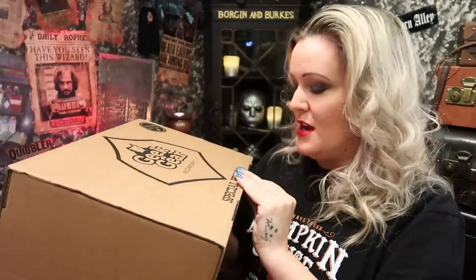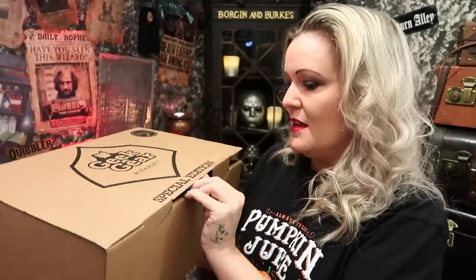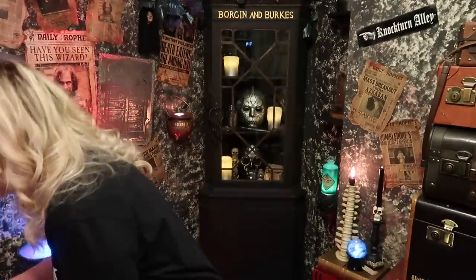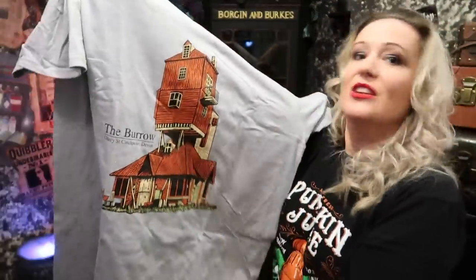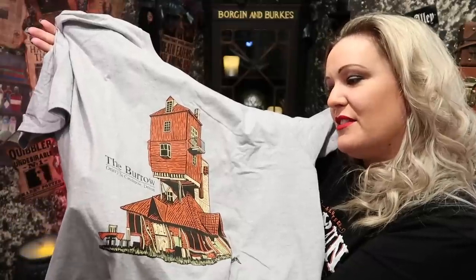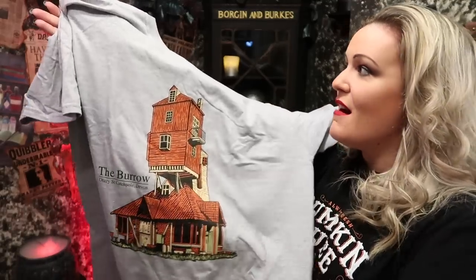I don't know the theme — I haven't looked, because to be honest I totally forgot I was getting it, since I only signed up for the Luna Lovegood one, and then this arrived yesterday. Is that two t-shirts? Is that the Burrow? Oh my god, look at that! Two t-shirts — I love their t-shirts. Let's have a look at this — it looks like the Burrow. Look at that! The Burrow, Ottery St. Catchpole, Devon. Look at that — isn't that gorgeous? I love the colours of this.